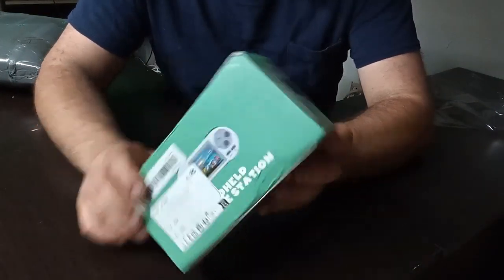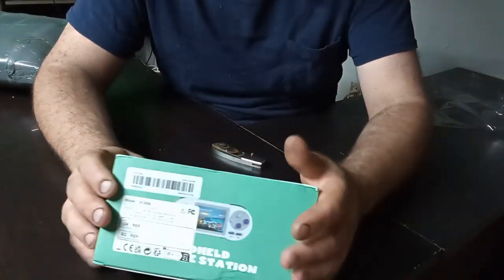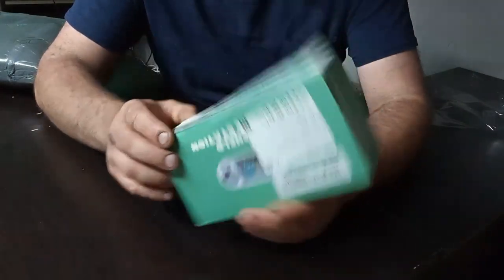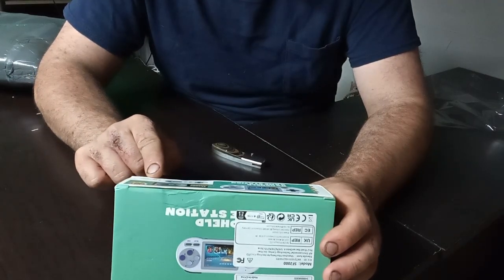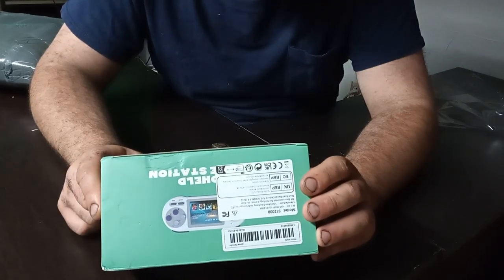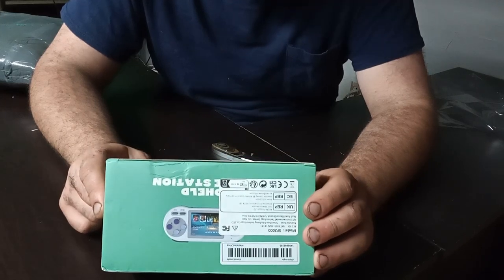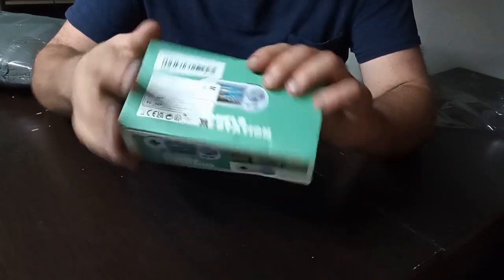It says 'Direction Key Handheld Game Station.' This is the SF-2000, also known as the DataFrog SF-2000. The box mentions a 2.4 wireless game controller not included, a 3D directional rocker, TV output, handle connection, and 6,000 plus games. Really? Awesome.